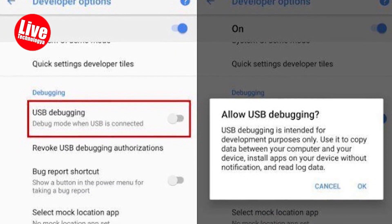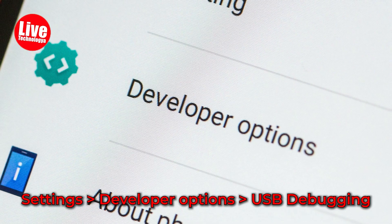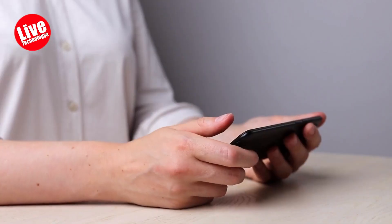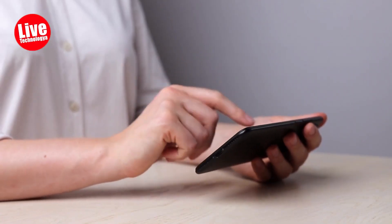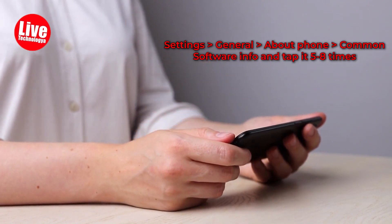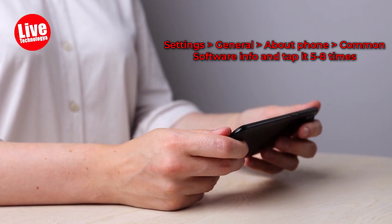Step 1: Enable USB debugging in the Android settings by going to Settings, then Developer Options, then USB Debugging. If you can't find Developer Options on your device, go to Settings, then General, then About Phone, then Common, then Software Info, and tap it 5 to 8 times.